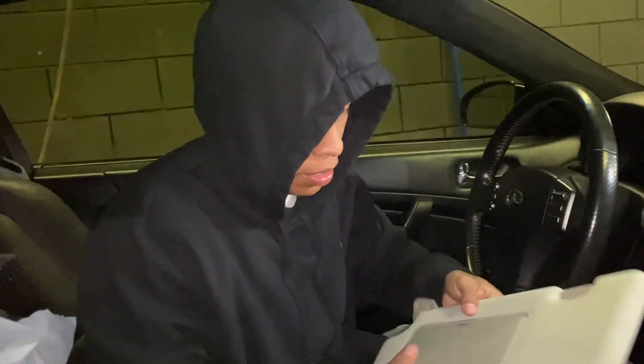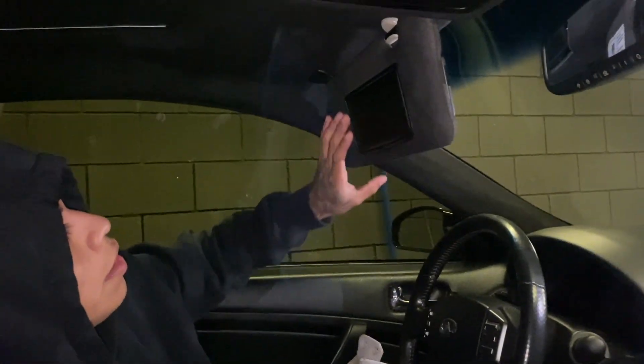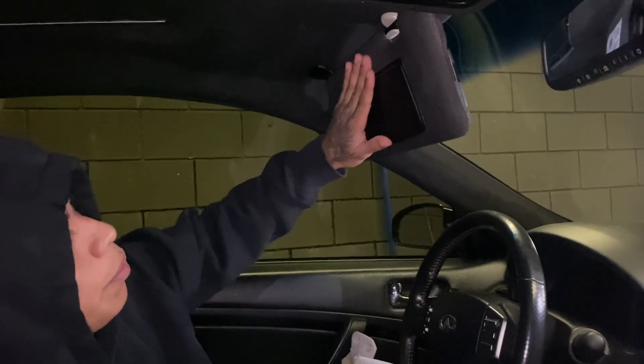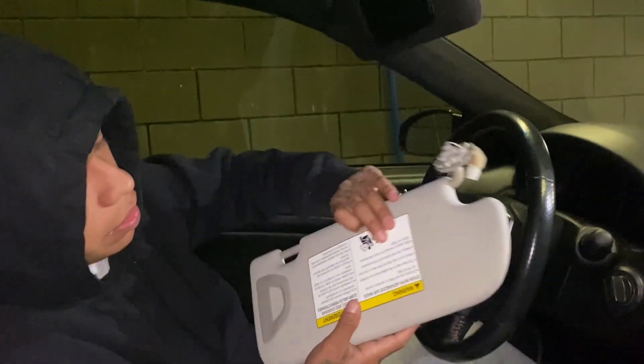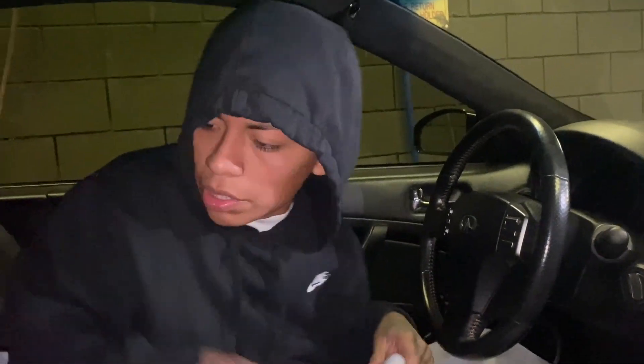Alright, look what I got in the mail — I got the Q50 sun visors. I had to replace these because they were spray painted, and they're gonna suede wrap them to match the same material. I got two of these.